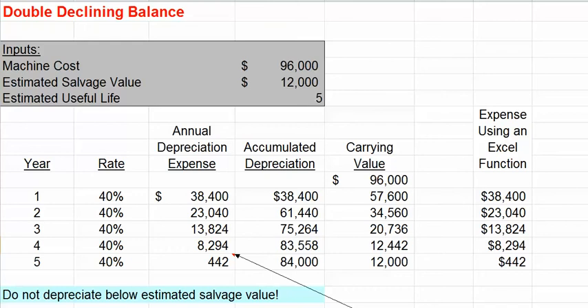Under the double-declining balance method, we observed in the final year our depreciation expense was limited to $442, because we did not want to depreciate our asset below its salvage value. Another issue with the double-declining balance depreciation method is if we have a relatively low salvage value — using the declining balance method, we never fully depreciate our asset; we never reach our salvage value using that declining balance method.